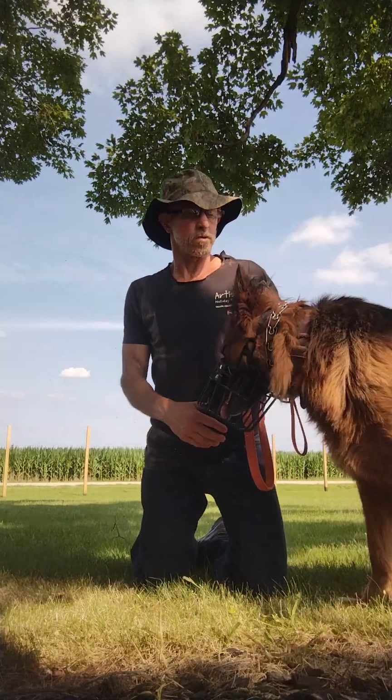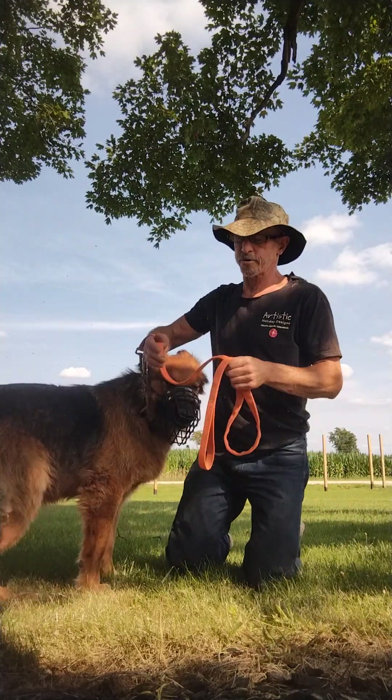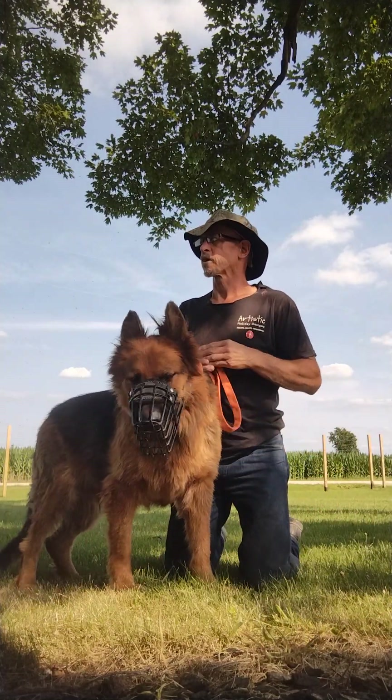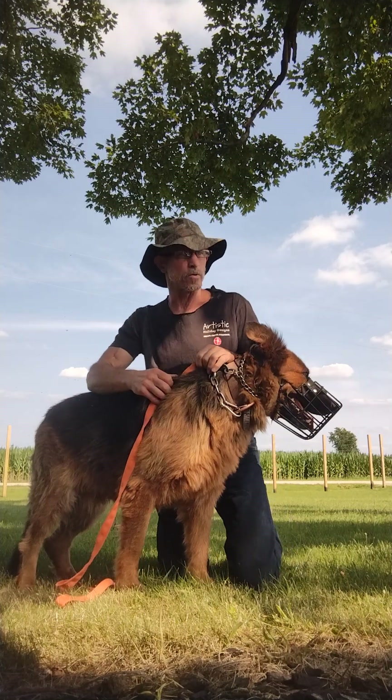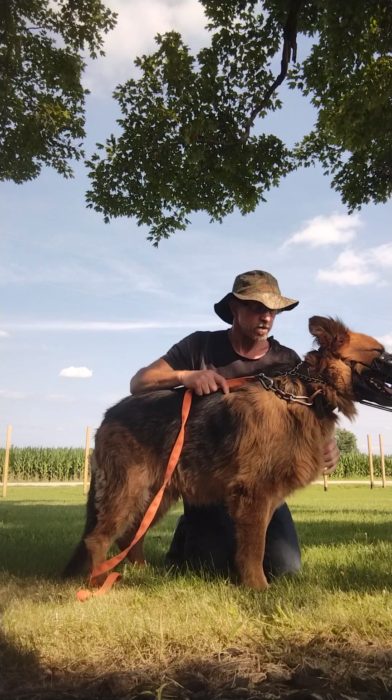I'm going to show you something here. The dog world with trainers has gotten way too passive. The pendulum always swings too much in one direction or the other. I'll show you the methodology here.